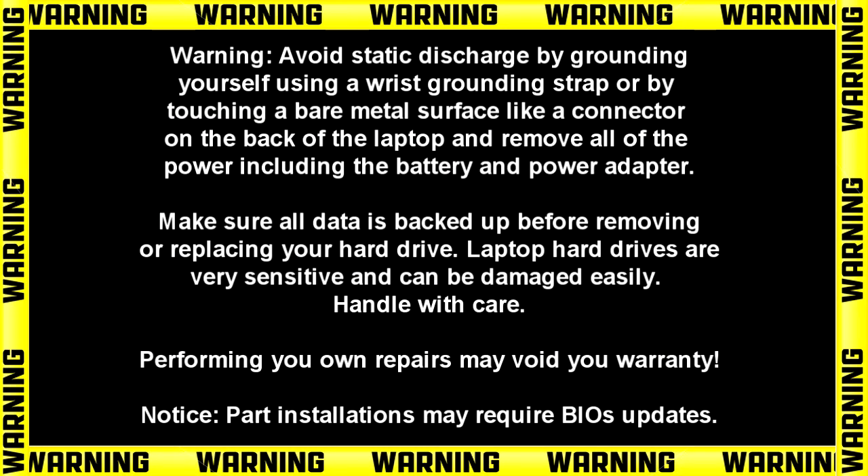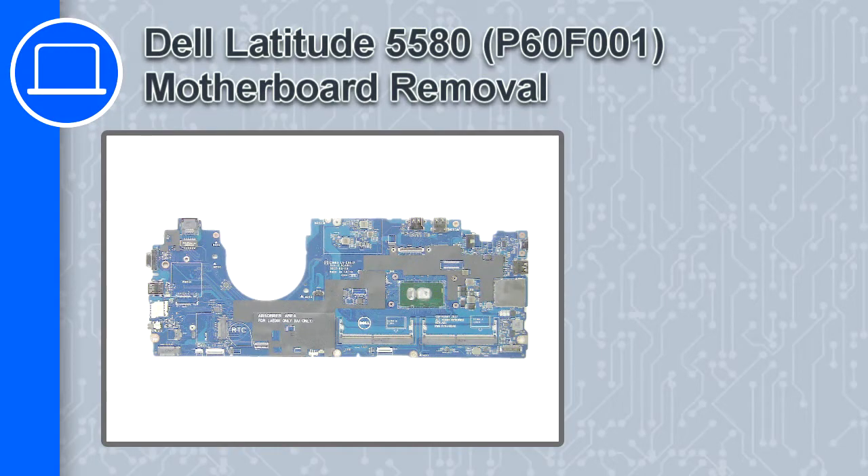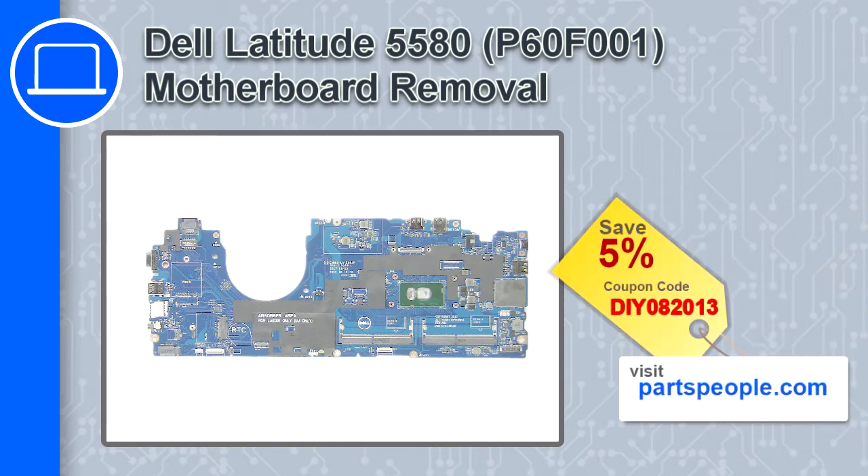Hey, what's up, this is Ricardo and in this video I'll show you how to remove the motherboard from a Dell Latitude 5580. If you're looking for parts for this laptop, go to our website and use this coupon for a 5% off discount.